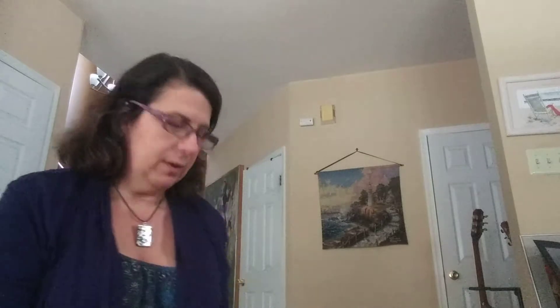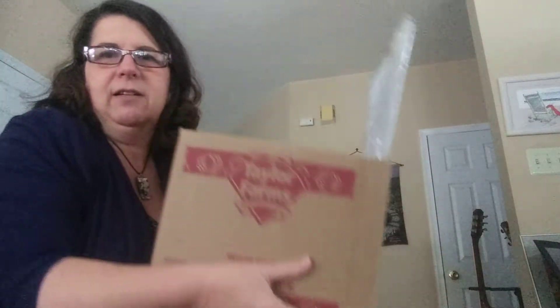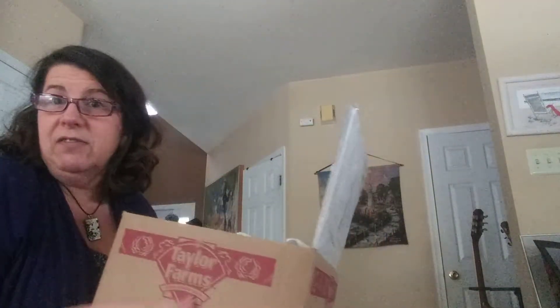Hello everybody, this is my second unpack video. I'm going to show you today some stuff that I got at a local historic organization garage sale flea market type event. They had it one weekend and then did a bag and box sale the following weekend. So I'm doing this a little backwards — I'm going to show you one of the boxes I got. This is my box full of stuff and I got it for five dollars.